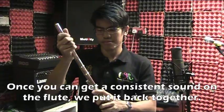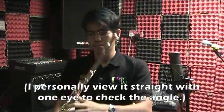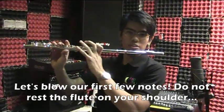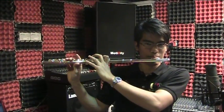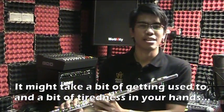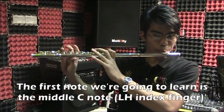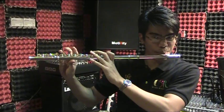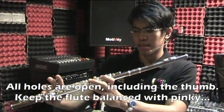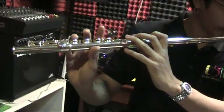Once you have a consistent sound from the mouthpiece, we'll put the flute back together and blow our first few notes. Do not rest your flute on your shoulder — it's played like this horizontally. It may take a bit of time getting used to and you may feel some tightness in your hand, but you'll get used to it. The first note we're going to learn is the open C — all holes are open including the thumb hole behind, just my index finger here and my little finger on the right hand to balance.